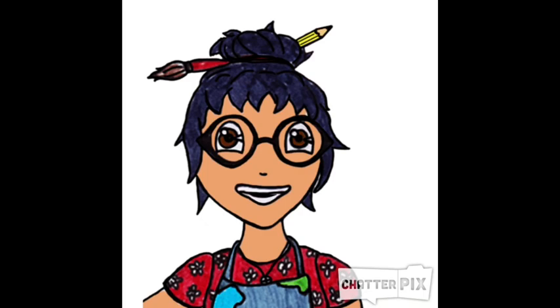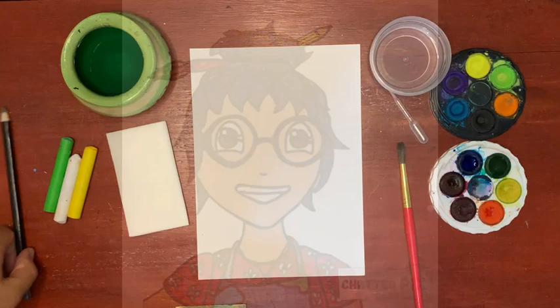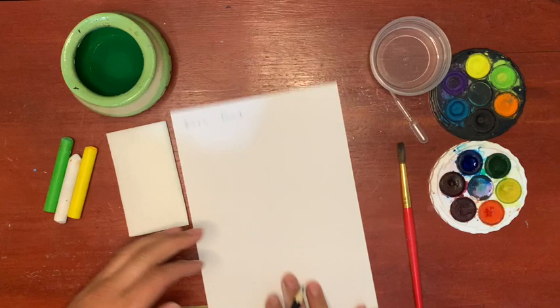G'day, I'm Mrs Dow and welcome to Mrs Dow's Art Room. Here's today's lesson: Margaret Preston inspired Resist Painting.